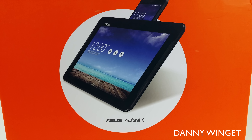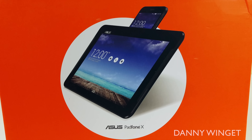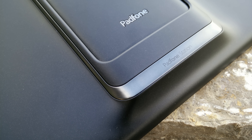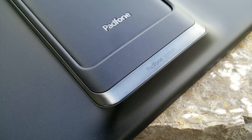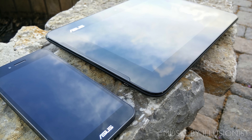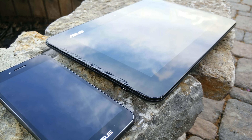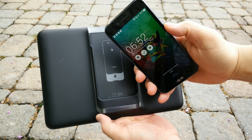What's up everybody, this is Danny. Today I'm going to be reviewing the Asus Padphone X. The Padphone line is not new to Asus at all — some variants have been available internationally for quite some time — but this is a brand new AT&T exclusive version available for $199 on a two-year contract, bringing a 5-inch 1080p smartphone and a 9-inch tablet in one package with just one data plan.